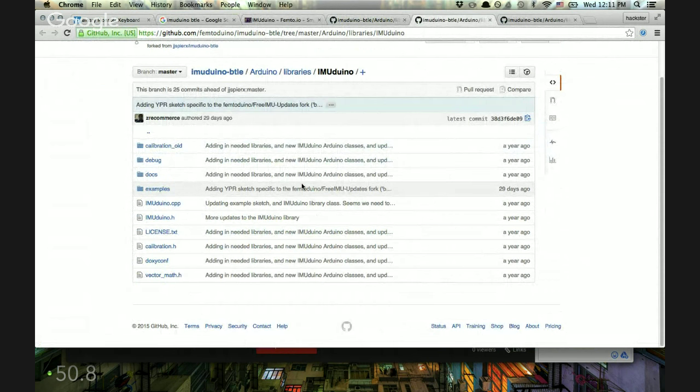The IMU Duino also has Bluetooth Low Energy built in, and as the name suggests it has an IMU — it can detect its movement through space. Let's see what it has: 9 to 10 degrees of freedom.